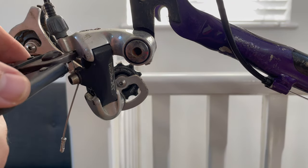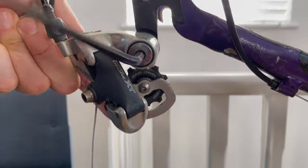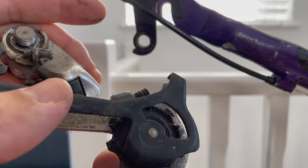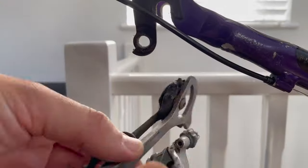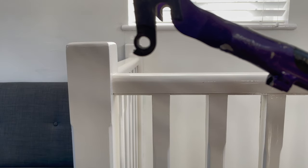Moving on to remove the derailleurs from the frame - first step, snip the cable; I won't be reusing it. At some point someone upgraded this to an XT rear derailleur from what should have been an STX RC. Looking at the part number, it's eight-speed which makes me think it's the M739, the 1994 to 1996 XT series - freeze frame it there. This is definitely worth keeping so I'm popping it in a bag for a good scrub-up. I'll also keep the old cable as a reference for trimming new cables.